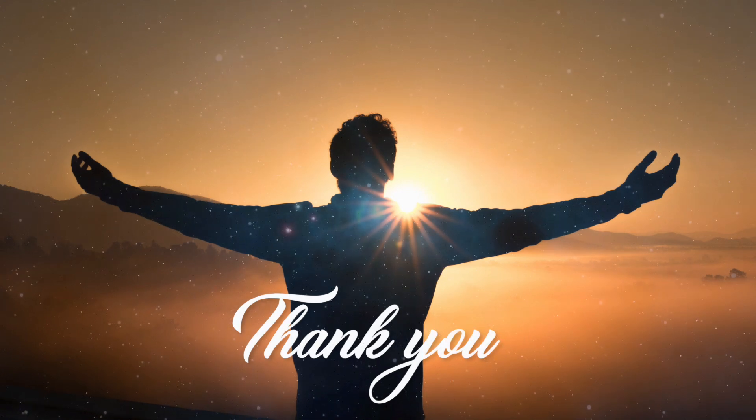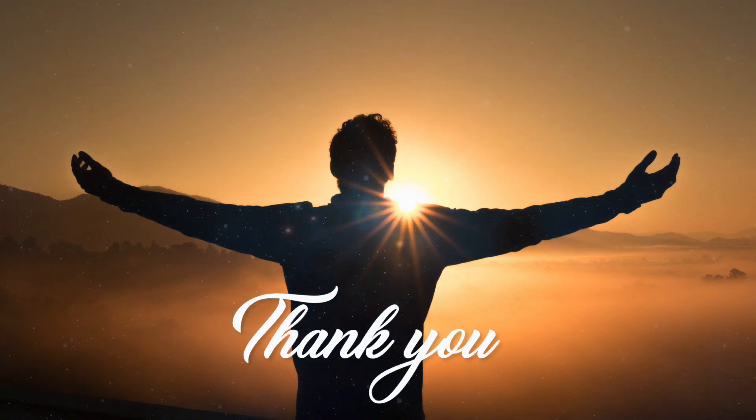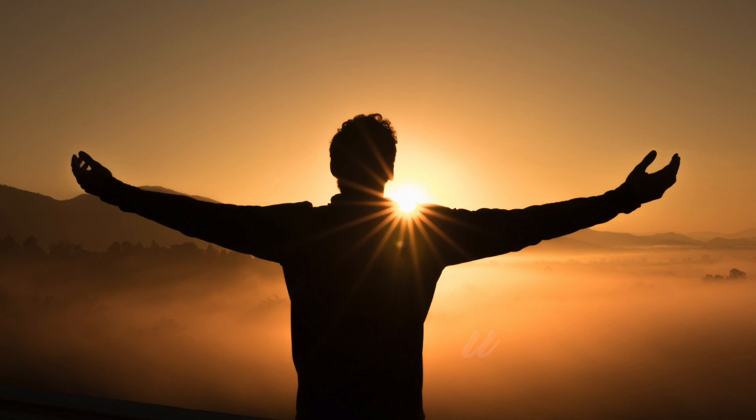Thank you for taking a moment to practice this mindful meditation.